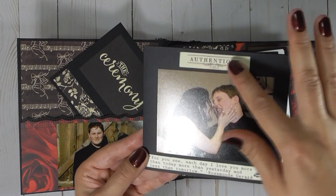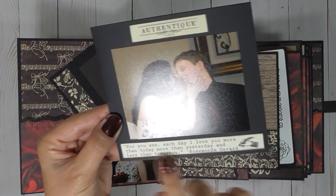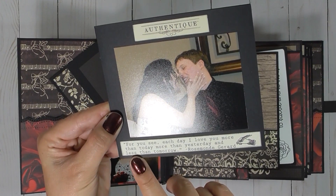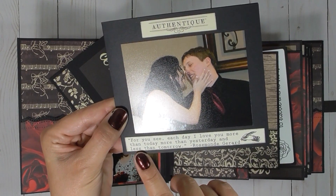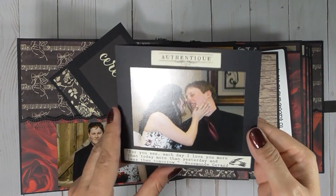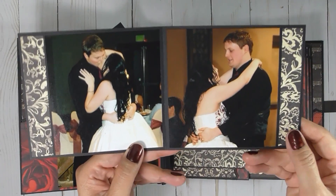Wanted to make sure to add that it was Authentique Paper, and the saying that it had at the top — I just love the saying — 'For you see, each day I love you more than today, more than yesterday, and less than tomorrow,' by Rosemond Gerard. It's a beautiful saying, so I wanted to make sure to add it in.